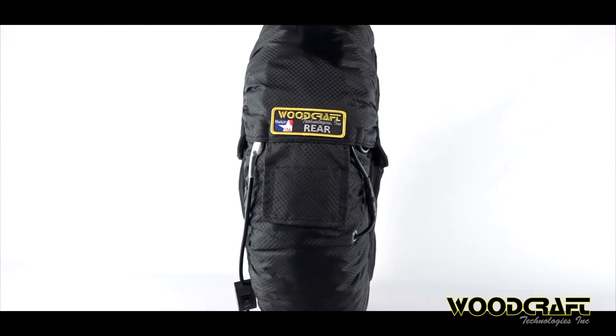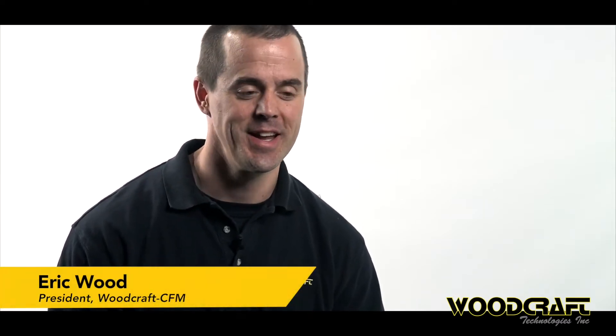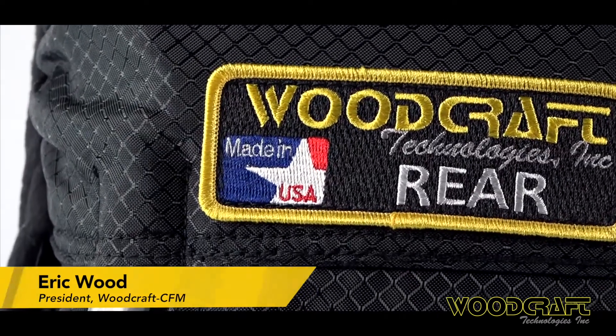For more information regarding these tire warmers, we go to Woodcraft's president, Eric Wood. So this is our new Generation 3 tire warmer. Perhaps the proudest part about this whole thing is getting to put that little Made in USA label on it. We worked really hard to make that happen several years ago. We took our standard warmers, which worked very well, and upgraded every component, and then added the American stitching to the whole thing all the way around.